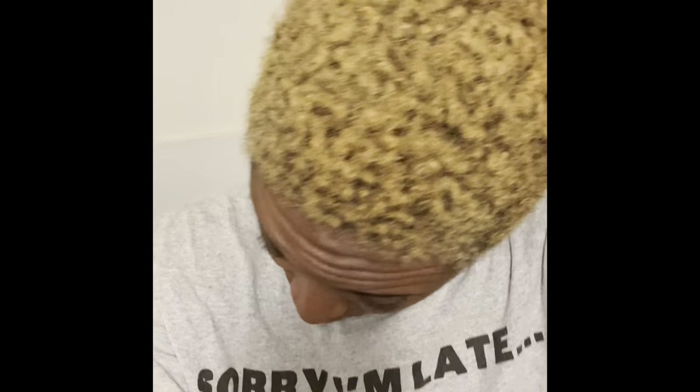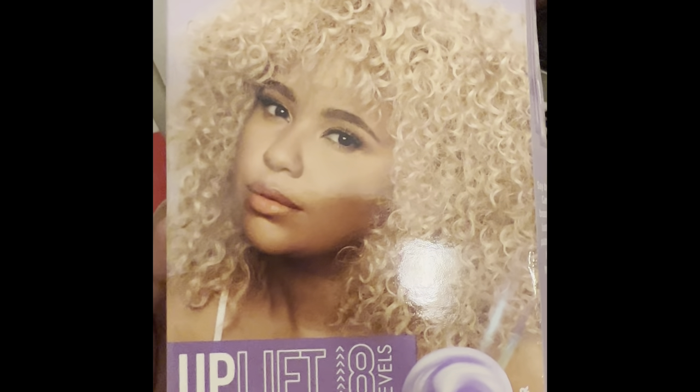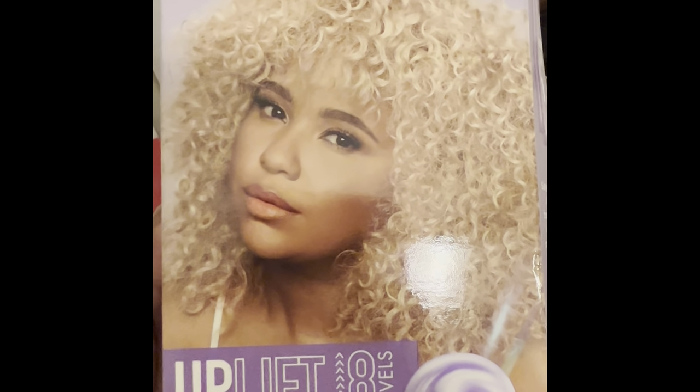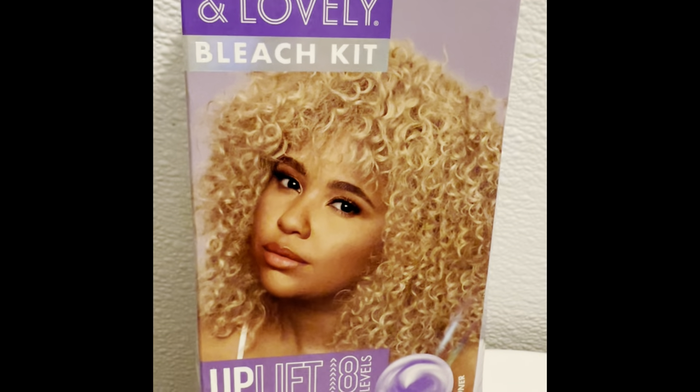Hi guys, it's me Shani and I'm back with another Dark and Lovely hair color tutorial. I have tried all of the blonde colors except for this one — this is the Dark and Lovely bleach kit. It allows you to